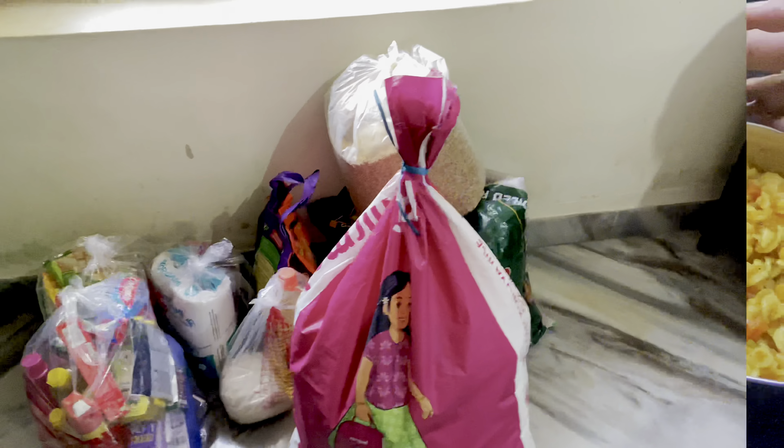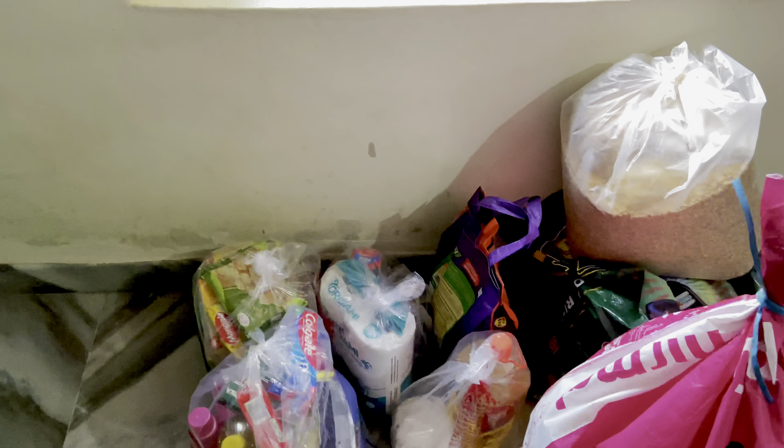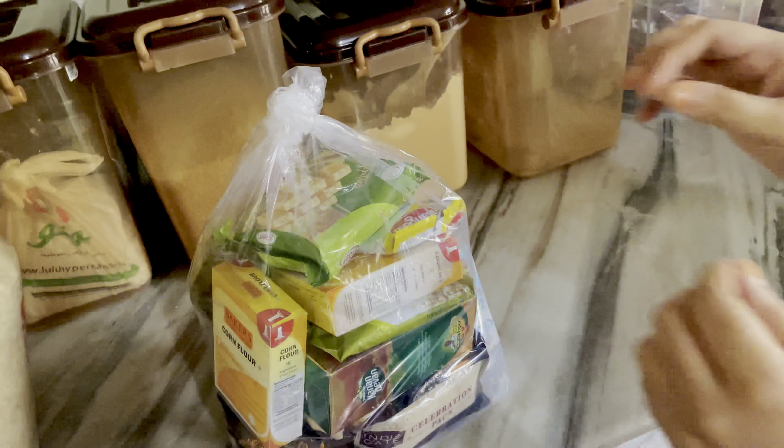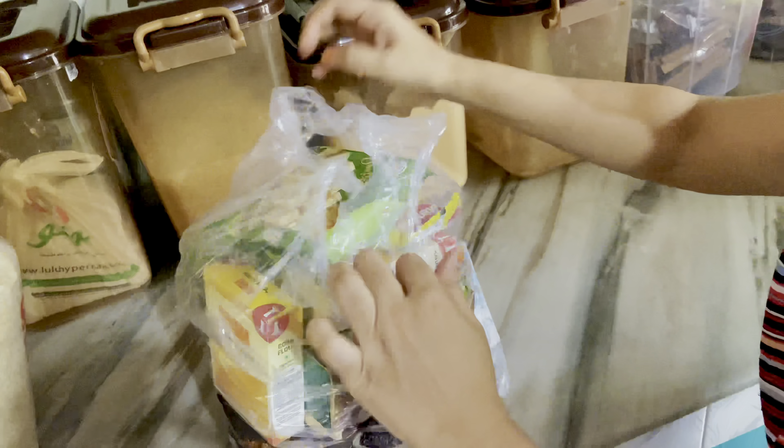When the curry is coming, add 1 teaspoon of chicken masala powder. Let's add the chicken and mix it with the pasta.